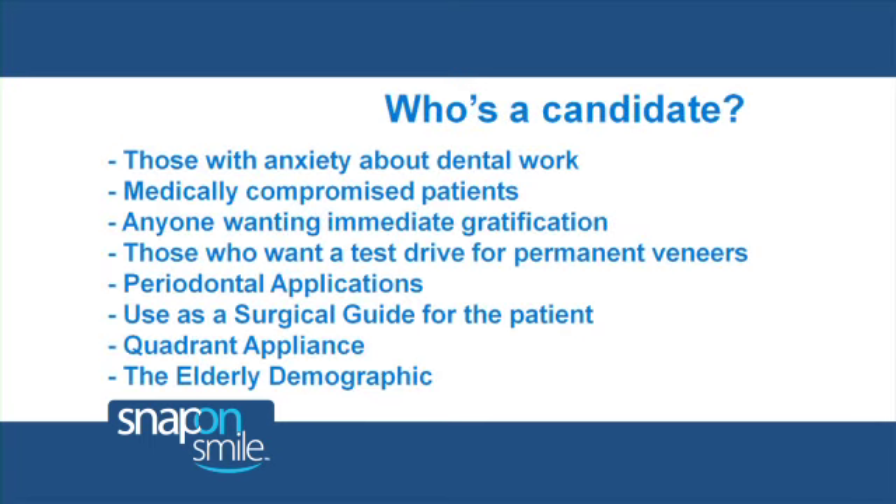Snap-On Smile is the ideal choice for patients who are anxious about having dental work done, or those that can't have certain types of restorative work done due to medical conditions. It's also a great way to test drive the idea of having permanent veneers. Snap-On Smile has so many other non-cosmetic applications — for example, in periodontal cases, as a surgical guide, or even as a quadrant appliance. It's also an excellent option for elderly patients. Virtually any patient looking for an affordable, quick, non-invasive cosmetic alternative to permanent dental work is a candidate for Snap-On Smile.